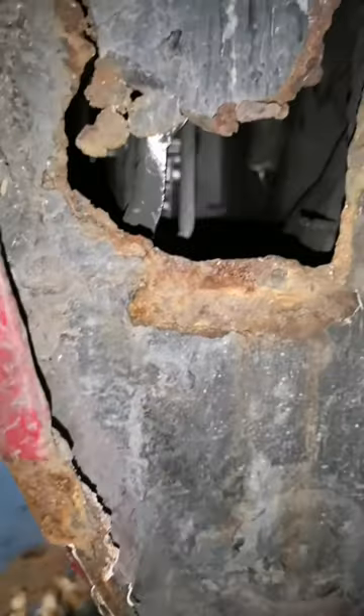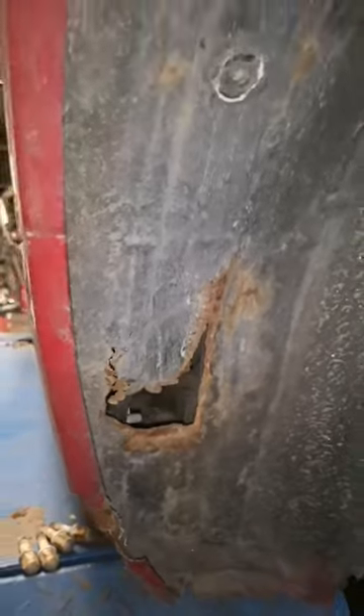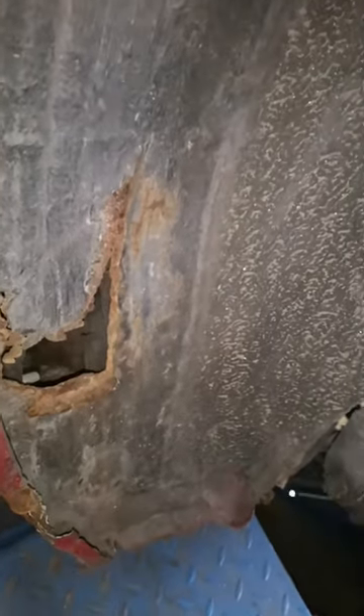As you can see there's quite a lot of rust damage and even holes. So if this turns into a job, you'll see us making the holes and revealing where the solid metal is, but we'll wait for the customer's confirmation on this one.